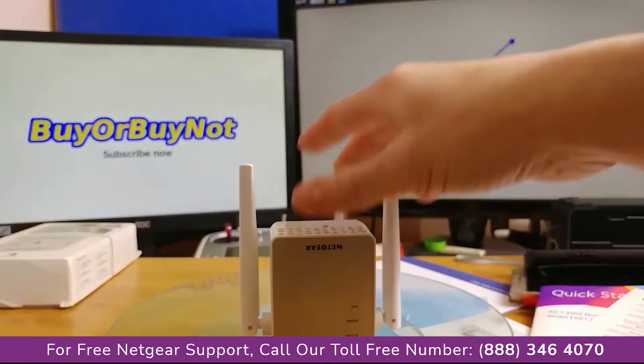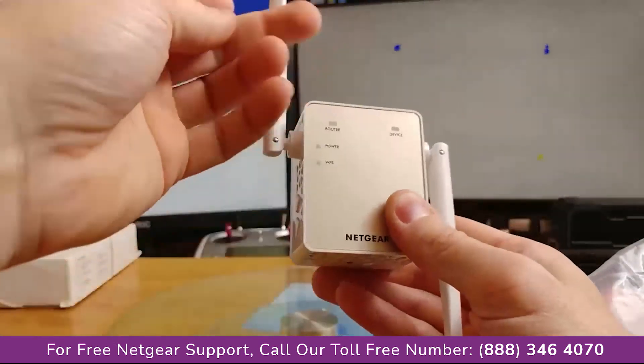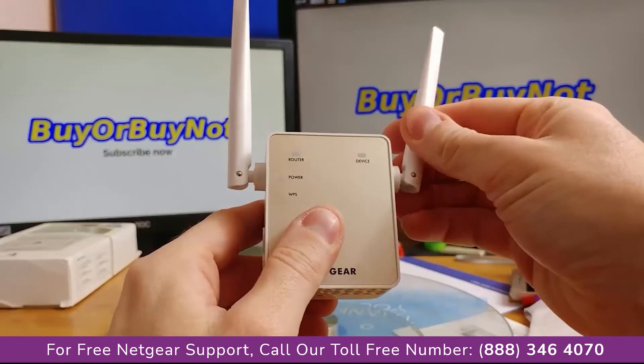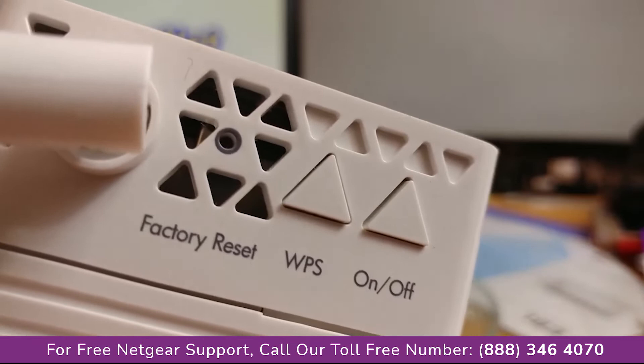According to the manufacturer, the device has two Wi-Fi modules: 2.4 GHz and 5 GHz. Setting up the first connection should be extremely simple using WPS authentication.